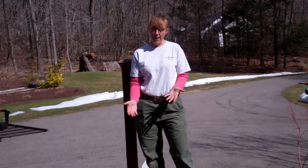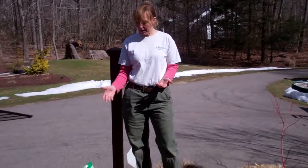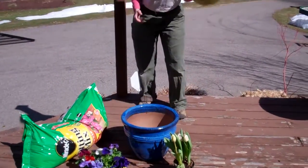What you need are some annual plants to put in your containers, which we have here. We've got some tulips and some pansies, some potting soil, some soil moist, and some packing peanuts.